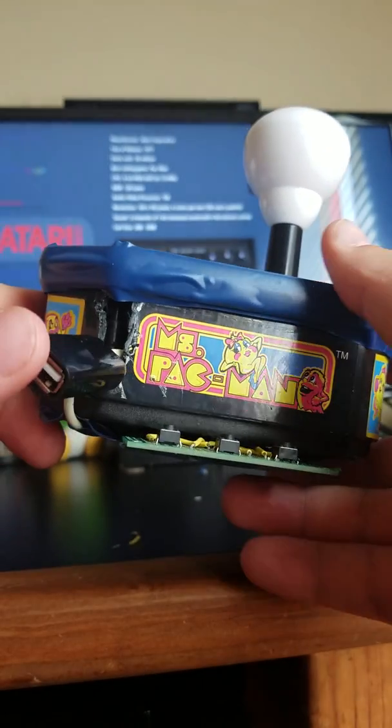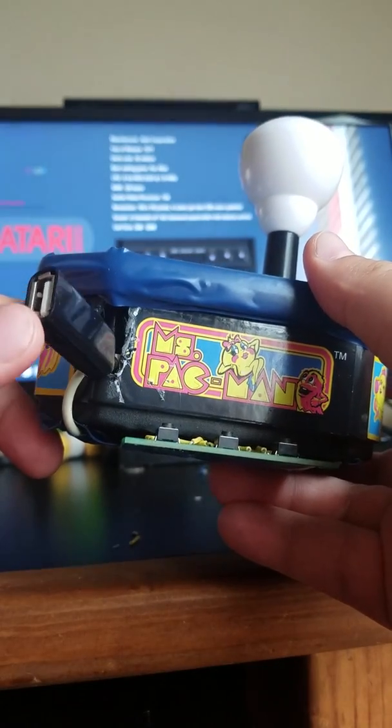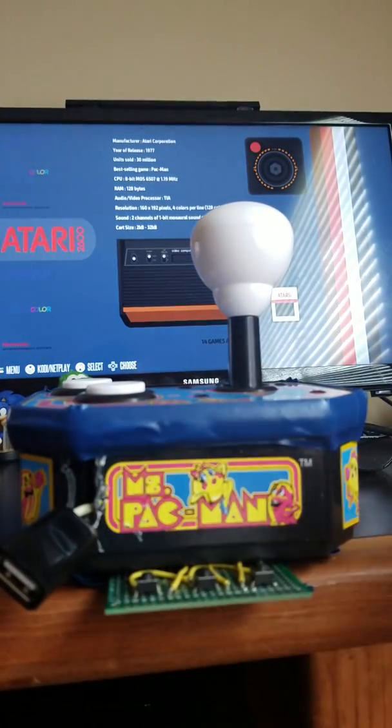I've got this USB port that I can plug in an external controller if I wanted to play more advanced games, which I don't really care about, or if I wanted to plug in a second player controller. You get the gist. So yeah, that's the controller.